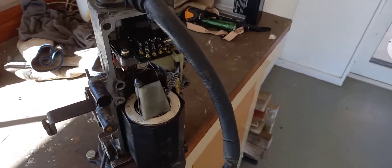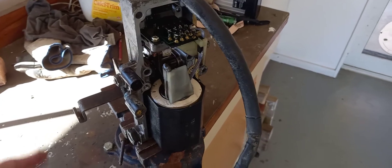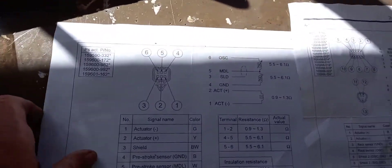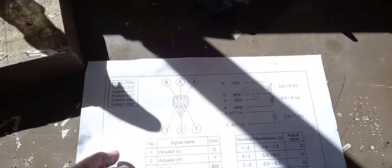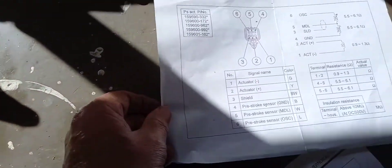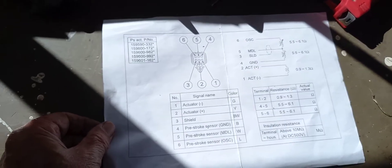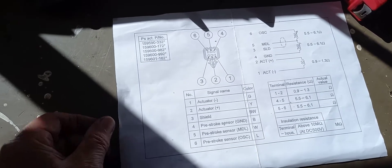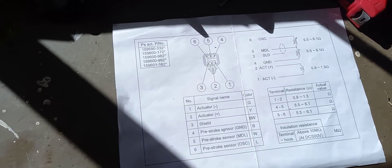As long as all the resistances are okay — if they're not, we've got another problem. I'll show you the resistances. This is the actuator end — that's the front of the pump. There are the resistances there, and you can try them to make sure it all works okay. And this is the resistances for the governor end of the pump. I hope you can read those all right.